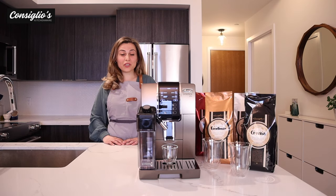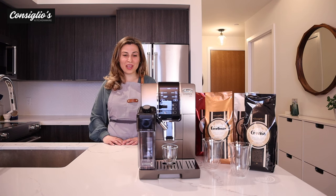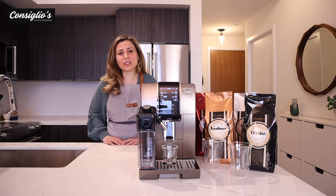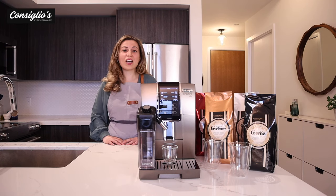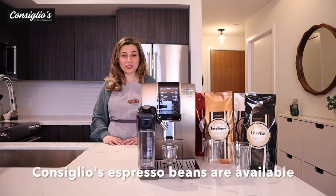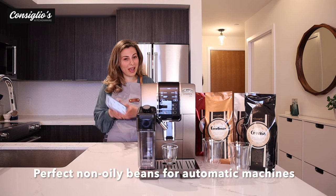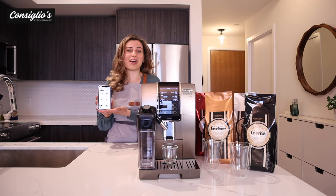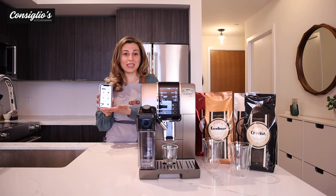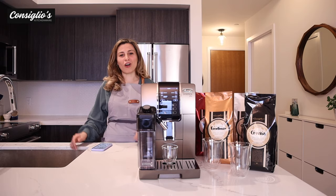Today I'll be going over the main features of the machine. I'll show you how the Dynamica Plus differs from previous models. I'll demo how to make delicious espressos, coffees, and some milk-based beverages at the simple touch of a button. I'll show you the cold brew technology, which is perfect for the warmer months soon approaching. I'll show you how amazing the Coffee Link app is and how convenient it is to have this app functionality on your phone. And then I'll show you how simple it is to care for the machine on a weekly basis and for overall longevity.